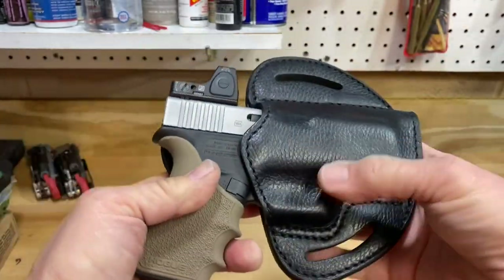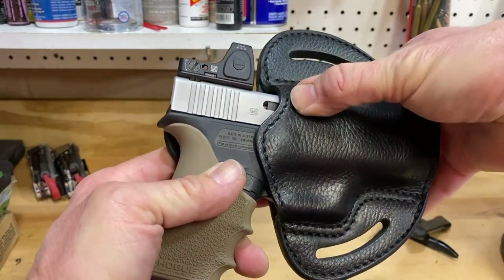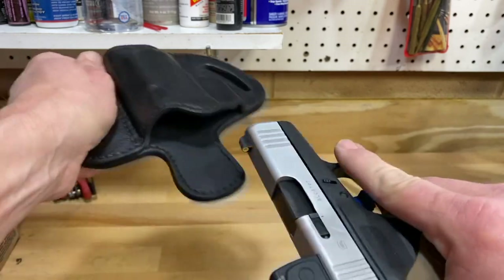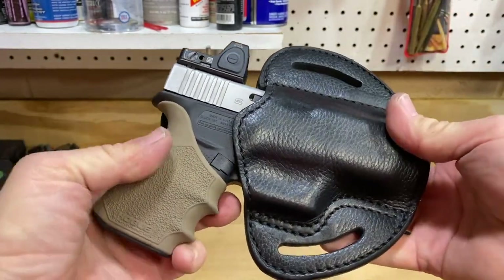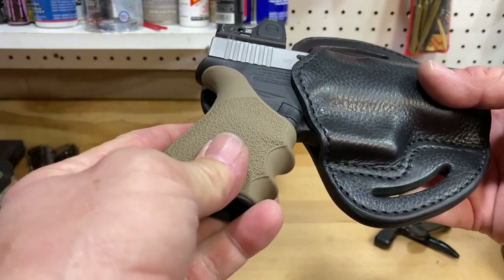Got a little indentation in the trigger guard, a nice shape around that, and a little dent around the ejection port to help with retention on the top side. It's hard to hear but it's even got a little bit of a click — a little bit like Kydex in that respect — but it's a soft leather holster, so it'll be gentle on your gun and comfortable to wear. We're gonna try this thing out — the 1791 Gun Leather Ultra Custom OWB holster.